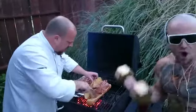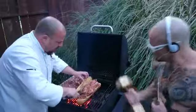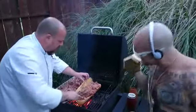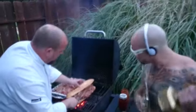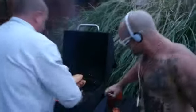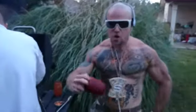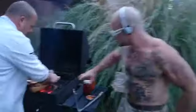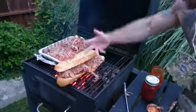The Meathead Munchie Monster — pulled pork on a huge giant French bread roll, featuring Big Dog Sweet Roasted Garlic Barbecue Sauce. Can you dig it?